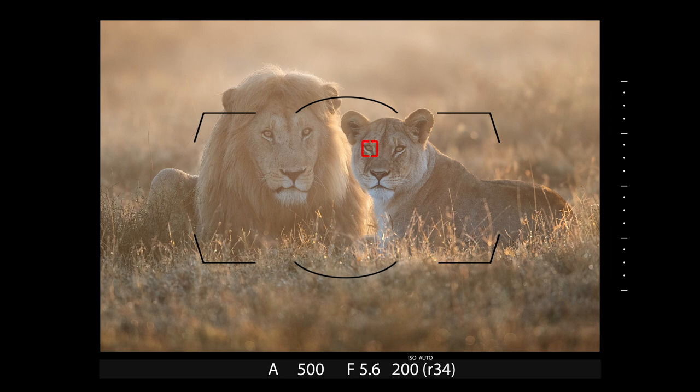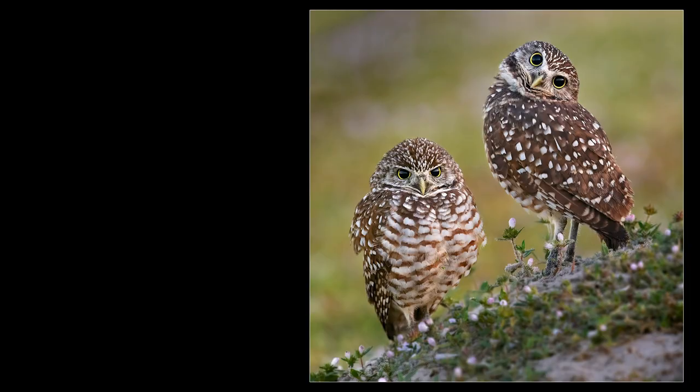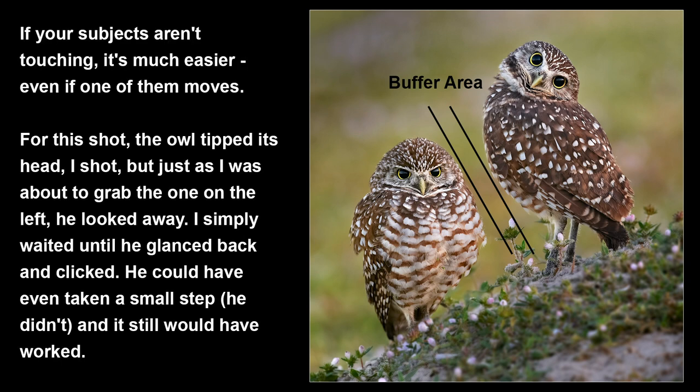Next I adjusted my composition so my current AF point was right on the chick. When subjects are touching, it's critical to get the shot before one moves, and using the same AF point is the fastest way to do it. If I have more time and am in a more stable situation, I'll move the AF point instead — that's my preferred way. If animals are touching it's more difficult; if there's separation between subjects, it's not as critical since the space acts as a buffer.